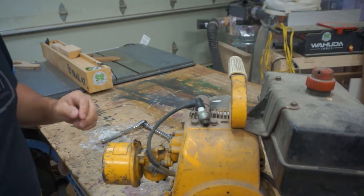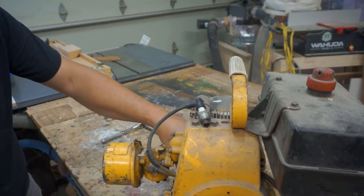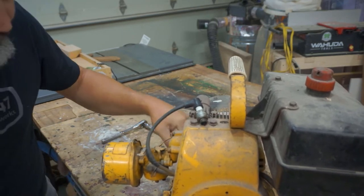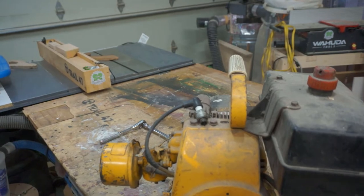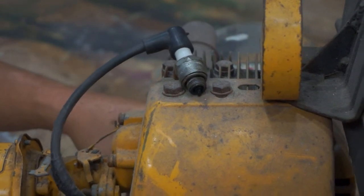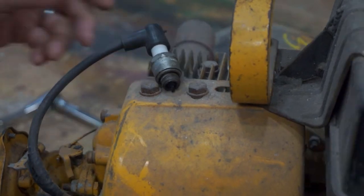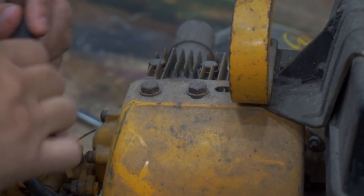Turn off the light there and see if we can see. We're getting really good spark. So that's a good thing.